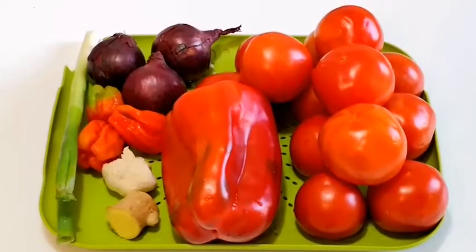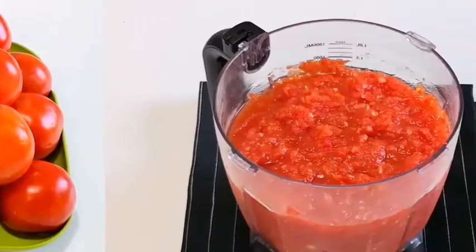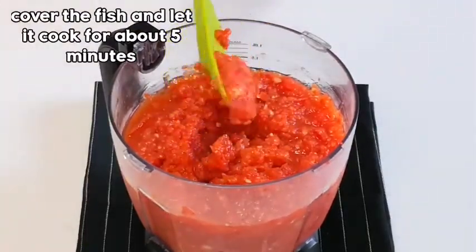I'm going to blend these vegetables into a rough texture, because I don't want mine to be very smooth. But if you want yours to be very smooth, that is your choice — it's also good. Here is the vegetable I just finished blending. As you can see, it's not too smooth, but the choice is yours.